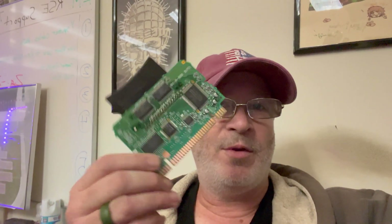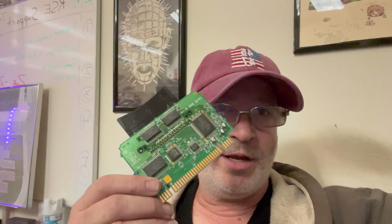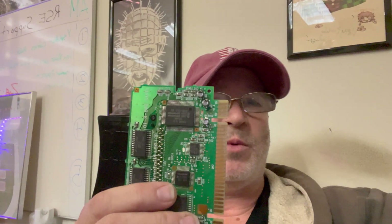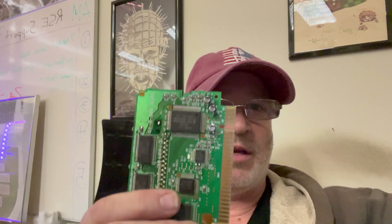I'm going to be starting a new project — building a Gameboy from scratch. One of the things we need to do is remove the CPU out of a Super Gameboy-to-Gameboy adapter. It's basically the same as the DMG-01, so let's get it over to the hot air station and see what we can do.